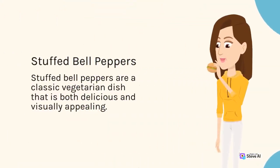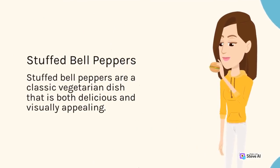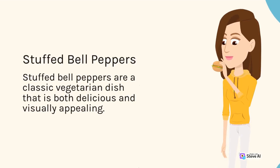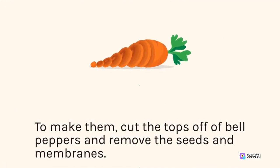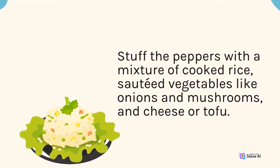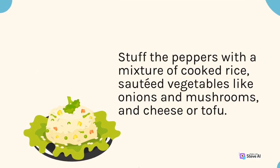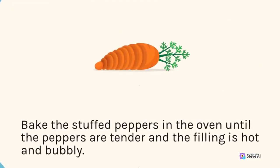Stuffed Bell Peppers are a classic vegetarian dish that is both delicious and visually appealing. To make them, cut the tops off of bell peppers and remove the seeds and membranes. Stuff the peppers with a mixture of cooked rice, sautéed vegetables like onions and mushrooms, and cheese or tofu. Bake the stuffed peppers in the oven until the peppers are tender and the filling is hot and bubbly.